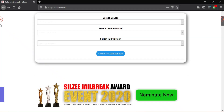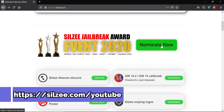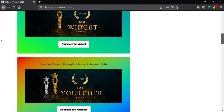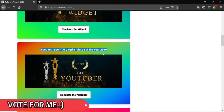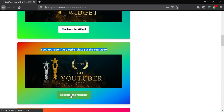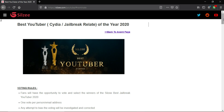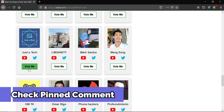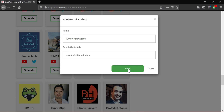Before starting the video, I have a request for all of you guys. If you like my channel and like watching my videos, please help me win the Silzy Best YouTuber Jailbreak Awards 2020. I will give links in the description and the pinned comment. Please support me there and vote for me — only two days left, so make sure you vote before the 26th of November.